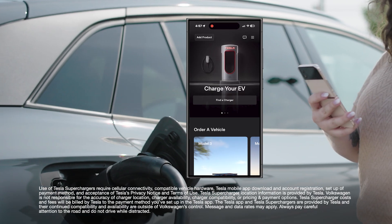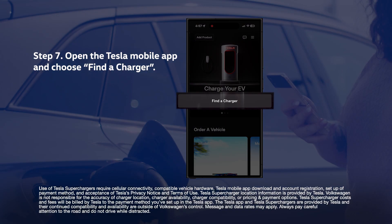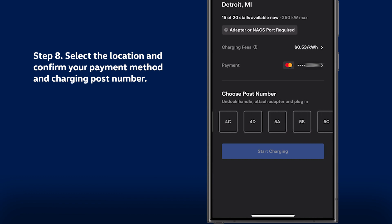You'll need to start the charge session using the Tesla mobile app. Open the Tesla mobile app and choose Find a Charger. Select the location and confirm your payment method and charging post number.